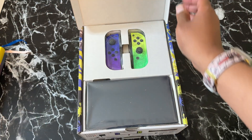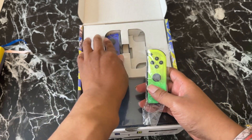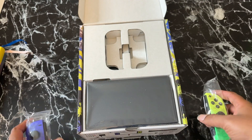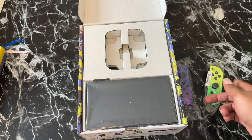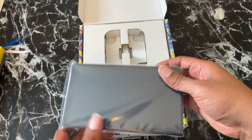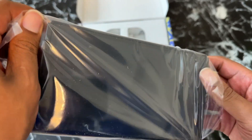Up front, these are called Joy-Cons from what I know. I'm not sure what specific edition this is — y'all let me know in the comments. All I know is they hook on the side of the console. I do like these colors — better than the original red and blue. I went with the OLED because I'm a Samsung person and I've loved OLED for a long time. Let's slide this out. Nice packaging, pretty decent unboxing.